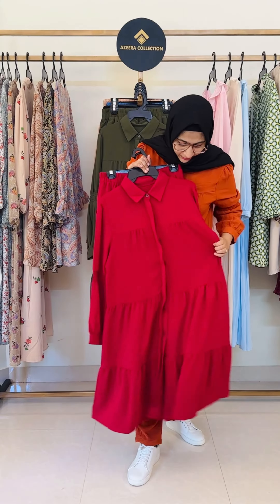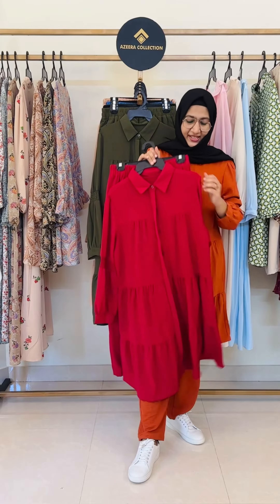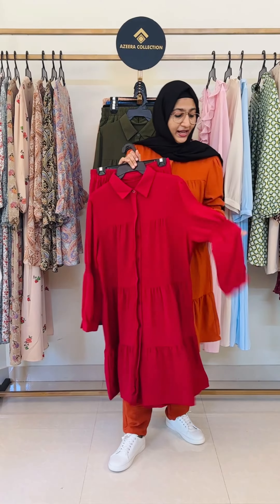We have a top stitch, we have a flare type. We have the sleeve on the main highlight. The elbow is there.